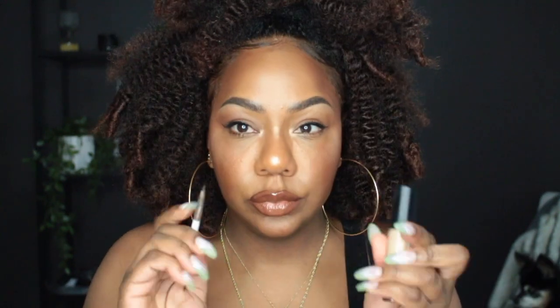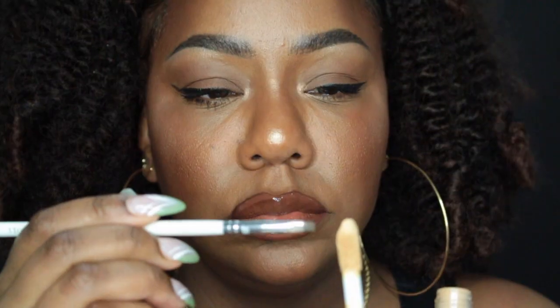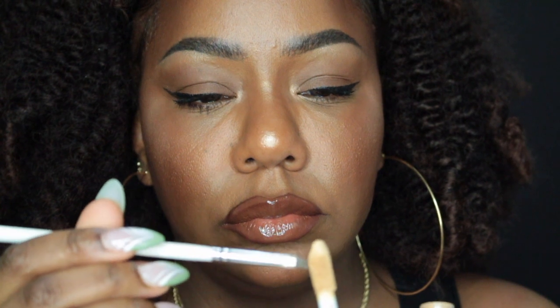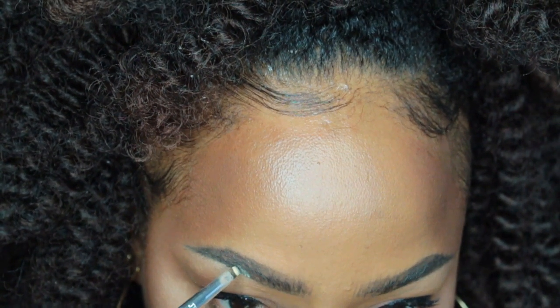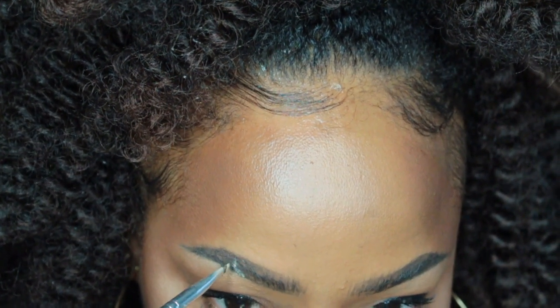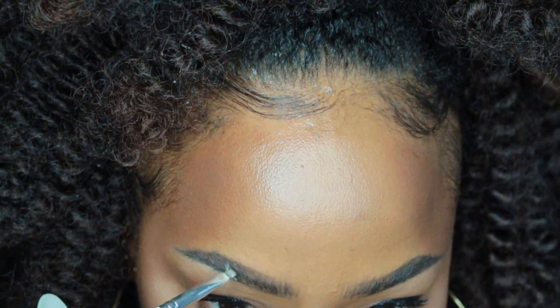I'm looking real cute, got my wig on — let me know if you want a tutorial for this wig look. But moving on, I'm taking a very light concealer and a very small angle brush. I actually had to borrow a concealer from Keisha because my concealers were not light enough, so you definitely want to go a couple shades lighter than you normally would for your under eye area.